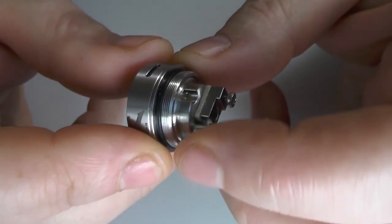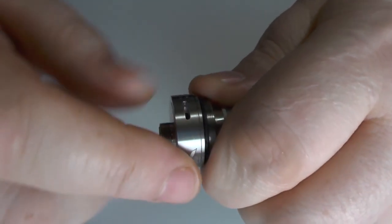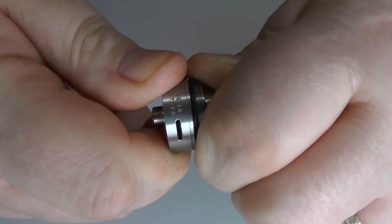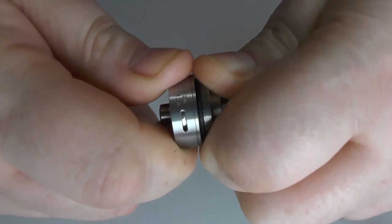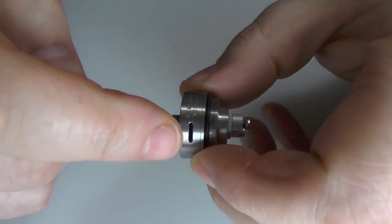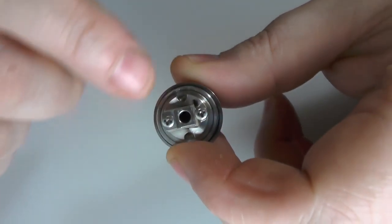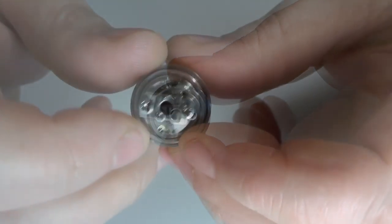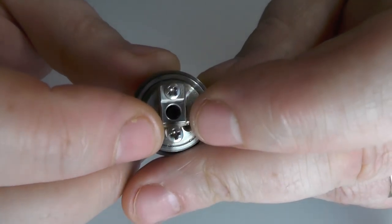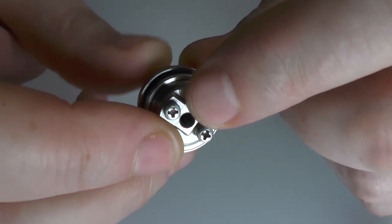We do have PEEK insulators going on. For the first time ever on a Vapor Giant, we have an airflow control ring around the bottom here. We're going to get plenty of air through here. It's not the size of the holes here that really matter — it's the size of this hole here. I make that to be 3.5mm to 4mm in size going by my calipers. It's a big old chunky hole.